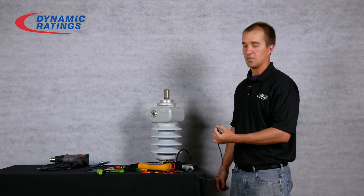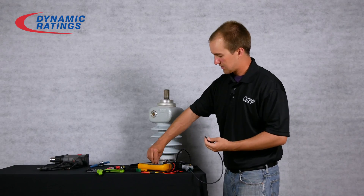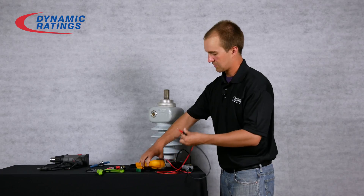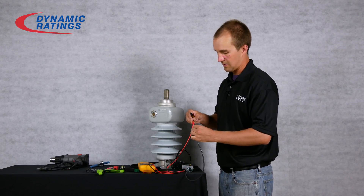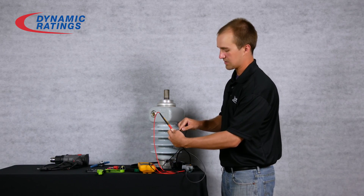Next you'll want to test the preamp once again by measuring it from the coax this time. Place your multimeter in diode mode again, and this time measure your red lead to the center conductor and your black lead to the shield. You should once again read around 0.7 volts.